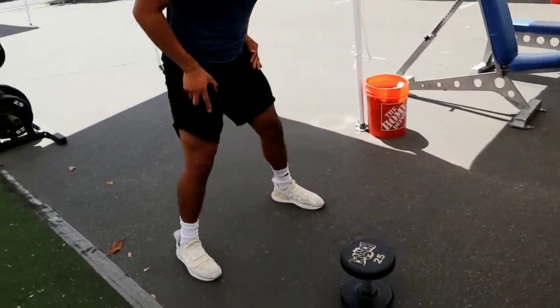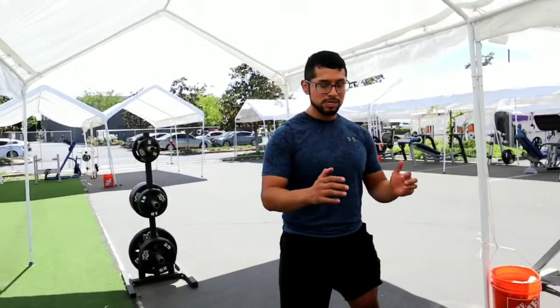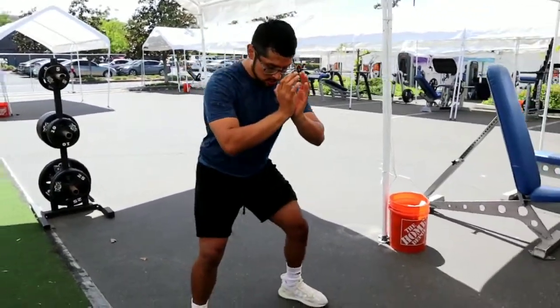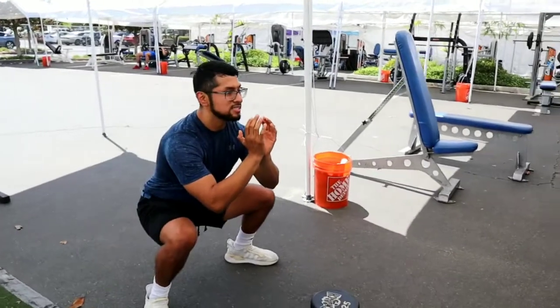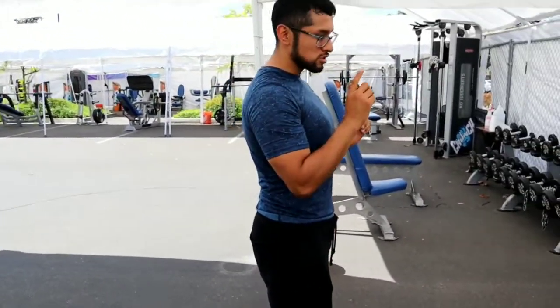Basically it's like a front squat but with a dumbbell. You go straight down, back straight, chest up, and then you make your legs do all the work to push yourself back up.